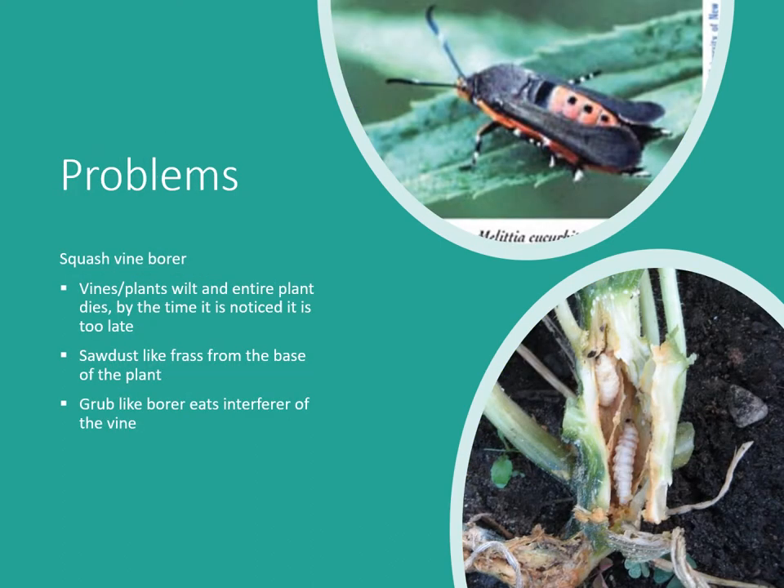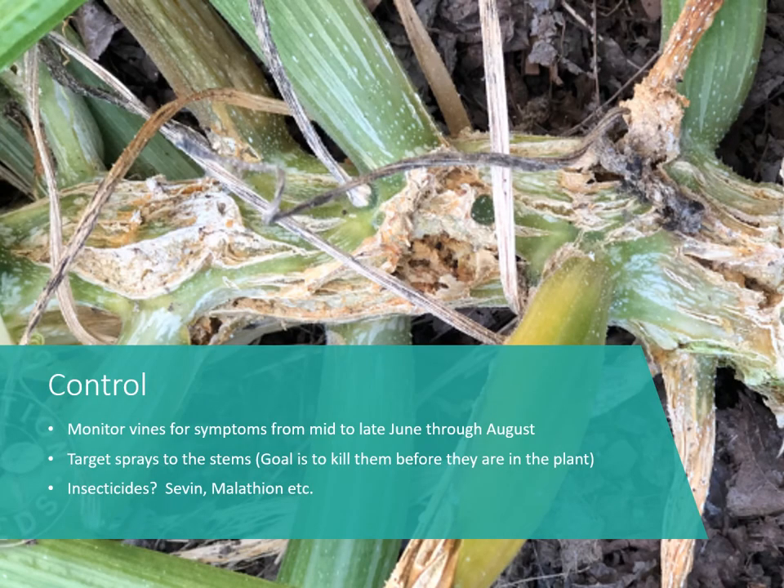One problem you may encounter is the squash vine borer. The vines or plants will wilt entirely, and by the time it's noticed, usually it's too late. Look for sawdust-like frass at the base of the plant. The adult looks like a wasp but is actually a moth, and the grubs can be an inch and a half long — you can see how they burrow through the entire stem. Once you see that frass and rotted stem, that plant is likely a goner. Take the plant out and destroy it, making sure to crush the entire stem so larvae are killed.